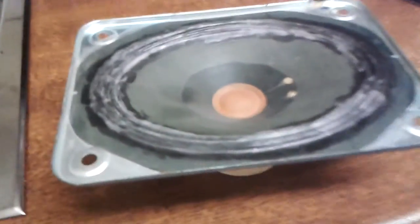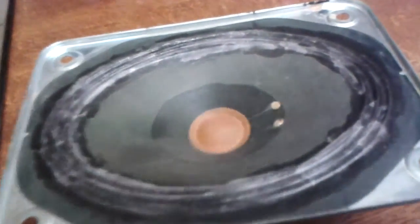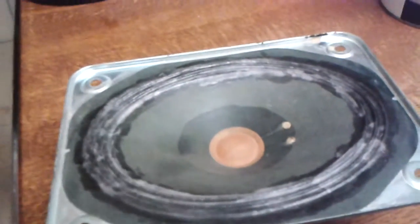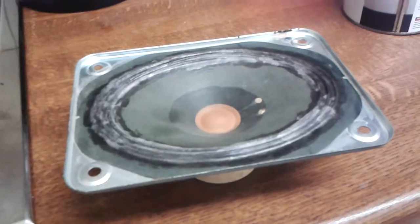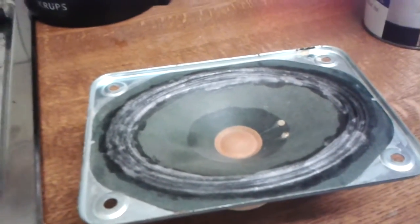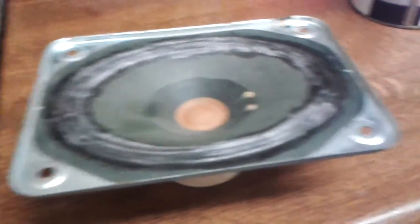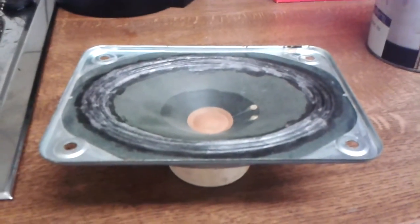I am not responsible if this destroys the speaker or something — if you use the wrong glue or whatever, you do it at your own risk. I have had only good experience with it, but if your speaker is very expensive you might not want to do it. Something can go wrong; the stuff might debond the glue on the edge. You can never know. See you next time, bye bye.